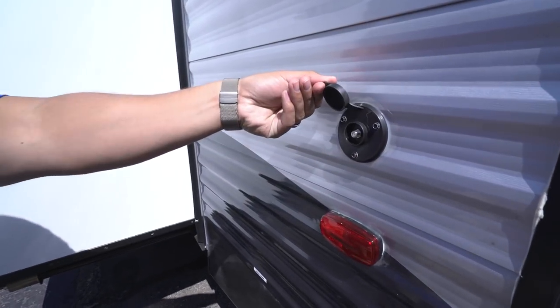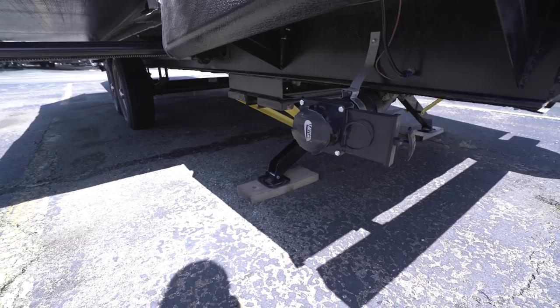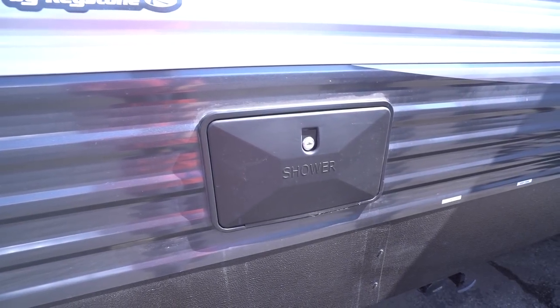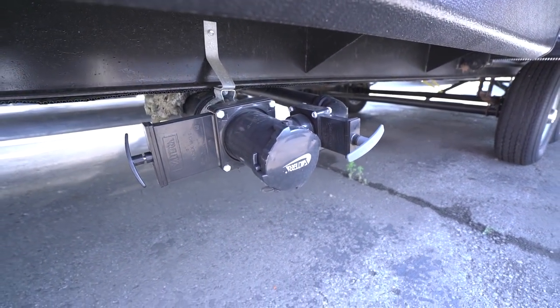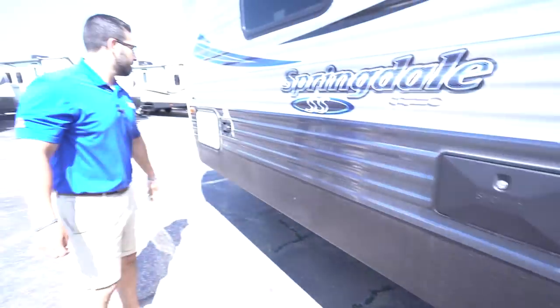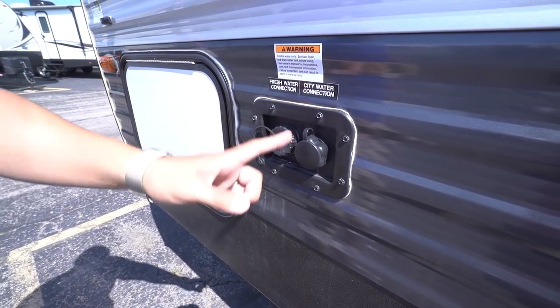Right around the corner is your cable inlet, and below that is one of your two gray tank terminations. The other one is in front of the slide. Your outside shower is right up here with both hot and cold water access. Right down underneath is your main termination — both your black tank valve and the other gray tank valve are there. Up front are your water inlets: the first is to fill your fresh tank for boondocking, and right next door is your city water inlet. That wraps it up — this is the 2018 Springdale SS, or Summerlin Series, 2930 RK. If you're interested, click the link in the description for price and availability. Thanks for watching — I'm Ian Baker, and let's go camping!